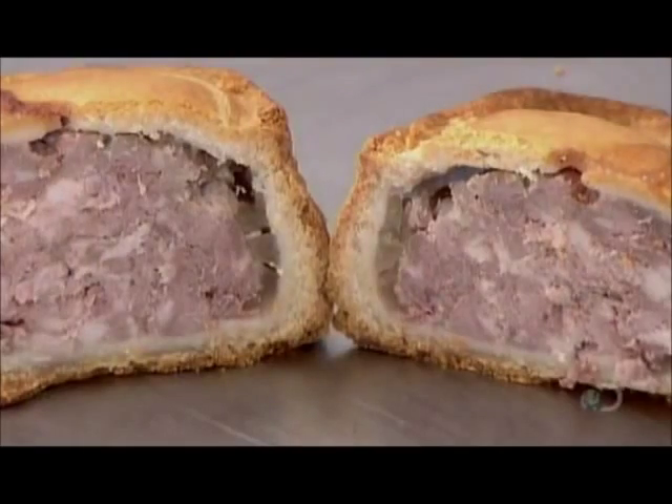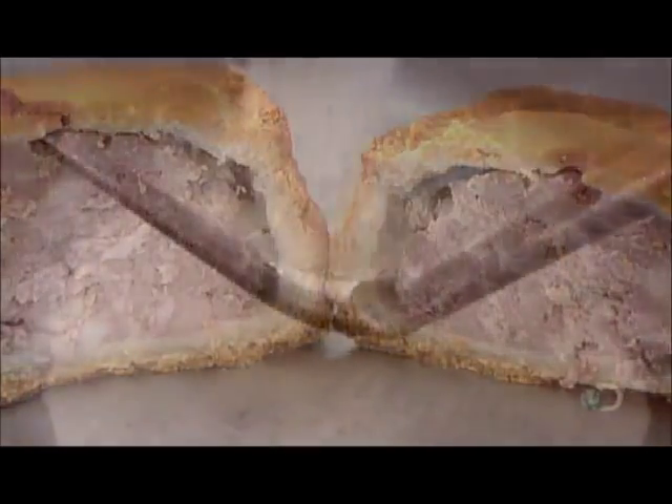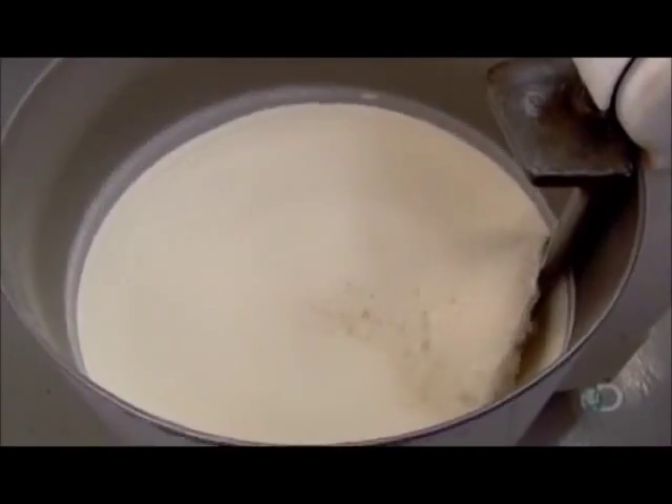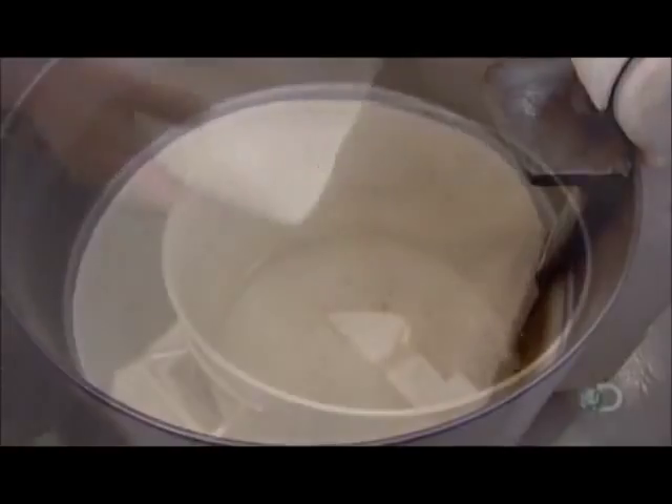Only manufacturers situated within a defined radius of the town can legally call their product Melton Mowbray pork pie, and they have to follow the traditional recipe, which begins with blending hard bread flour.